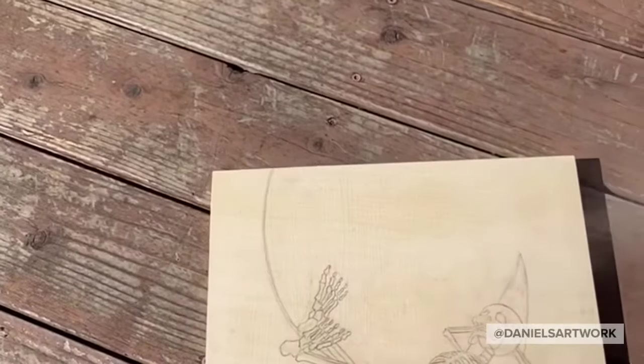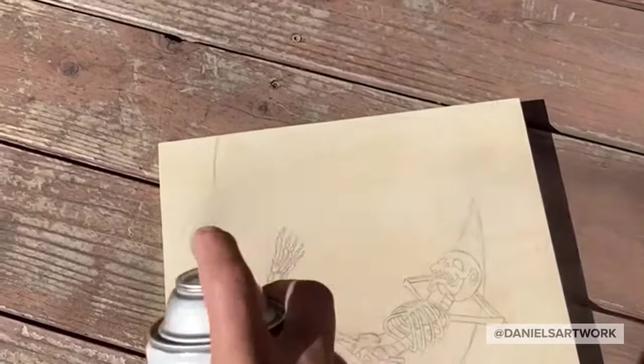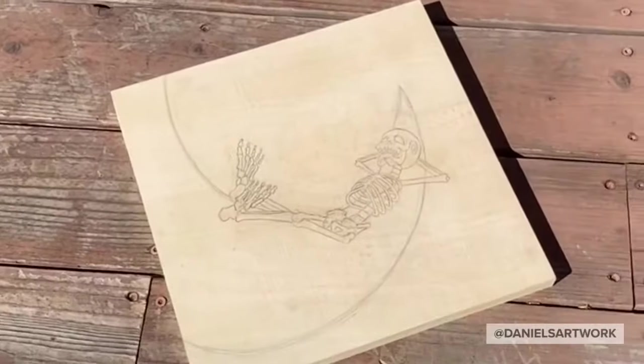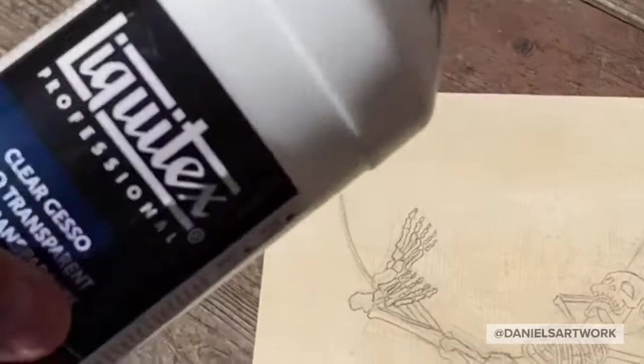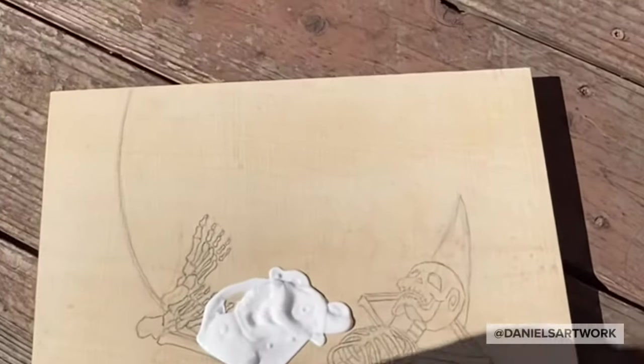This is the fixative I use. It's a good technique to start spraying on the side and then move across. I do two coats on my wooden panel just to cover the drawing.